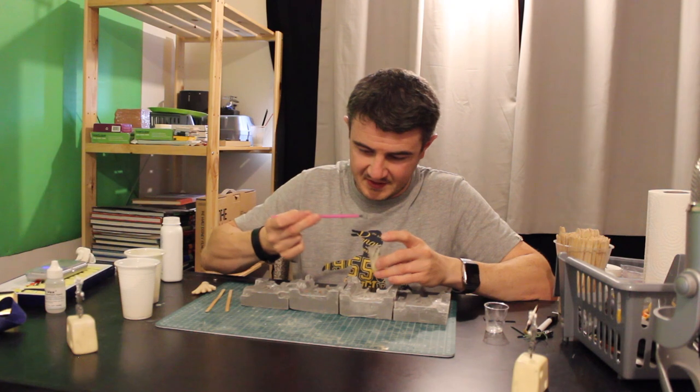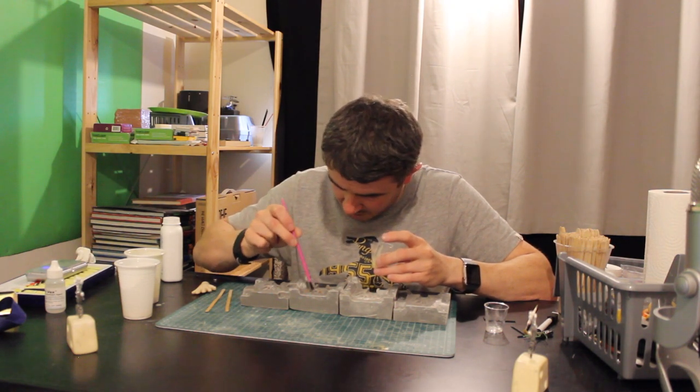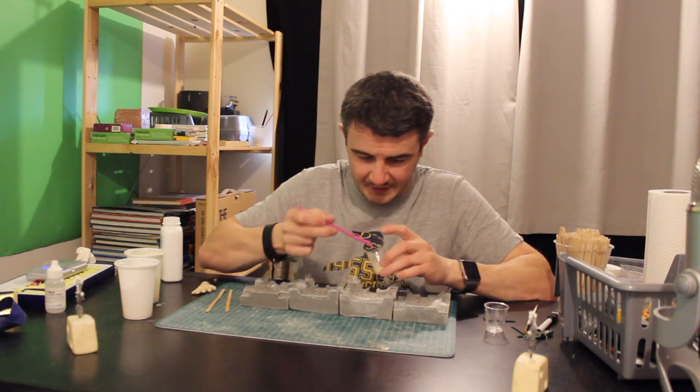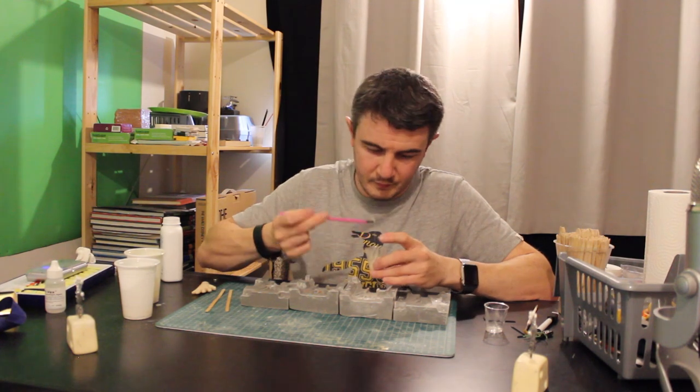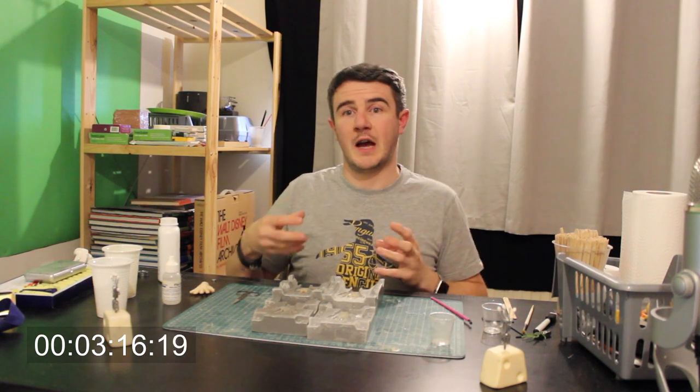Making the first seal, getting into all the crevices, the nooks and crannies. This should have dried now — we're all ready to put the final lot of silicone in along with the armatures.